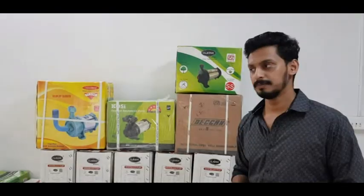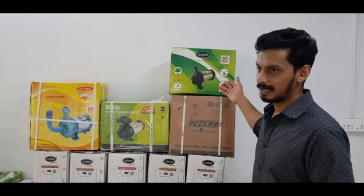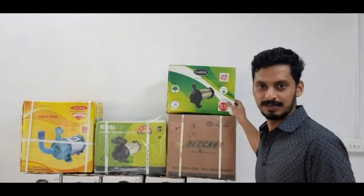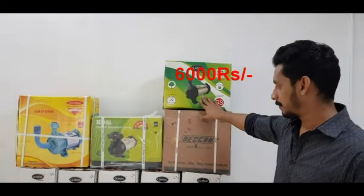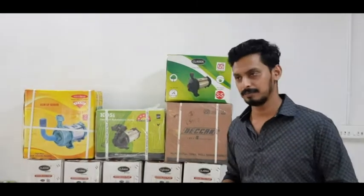We are going to look at the price range. The Classic pump is ₹6,800. The Deccan is around ₹9,000 to ₹10,000. If you come to the price range, you will be able to buy the right one.